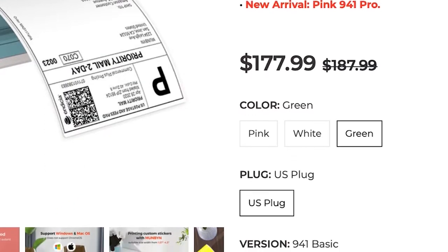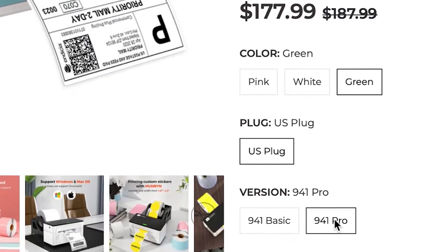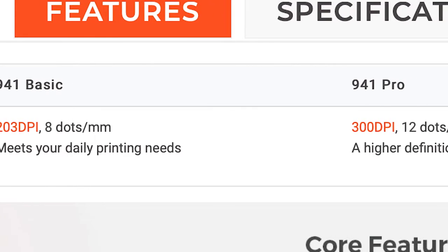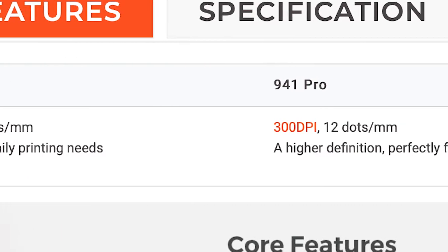When buying the printer, you will be asked if you want the BASIC or the PRO version. The only difference is the DPI, or dots per inch. The BASIC has 203 DPI and the PRO has 300 DPI. The cost difference is only about $10, and if you're only printing shipping labels, you don't necessarily need a higher DPI.